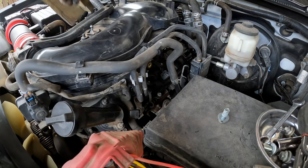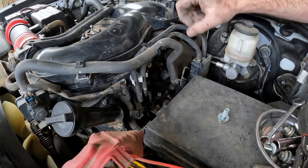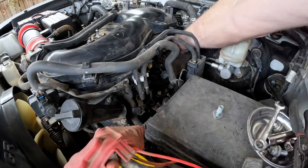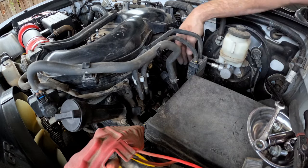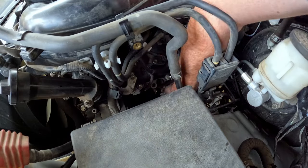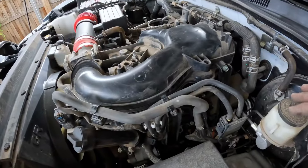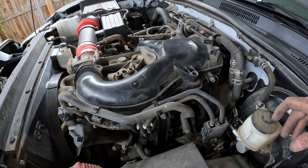Now we just have to reassemble everything. We'll start with this rubber pad, then we'll do this bracket. Make sure to plug in that connector. And then we'll do the front bracket and then we'll be done with this side. Now the driver side is all buttoned up. So we just put the engine cover back on and we're done.